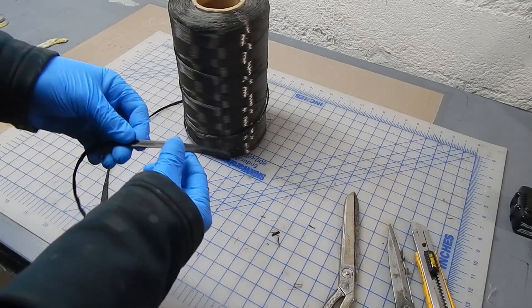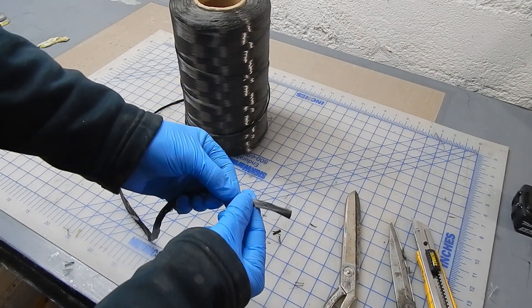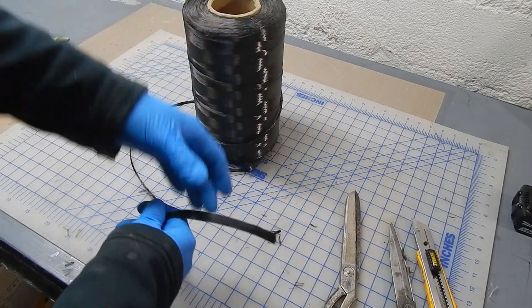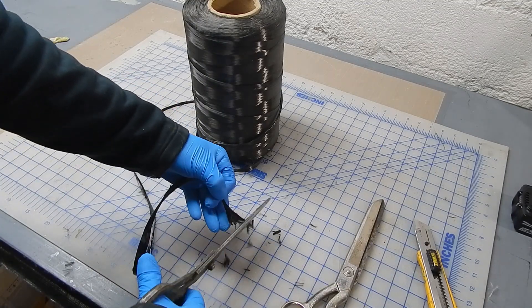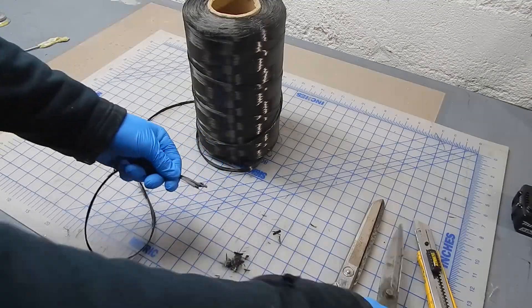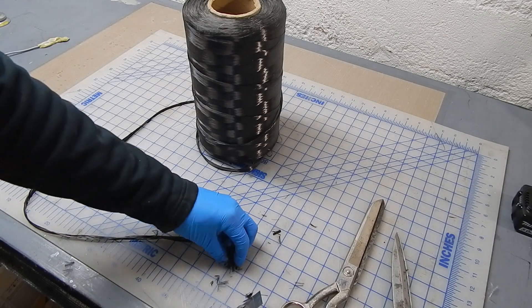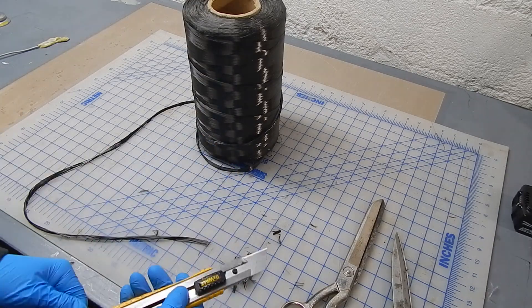Started with this 50k carbon tow — miles of it — and I needed to cut it into short lengths. The length of the fiber is really dependent on the application. Long fibers are stronger with better mechanical properties; short fibers are more conformable. The idea here is you're benefiting from the conformability and the castability, but you want fibers long enough to do something.